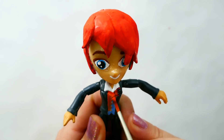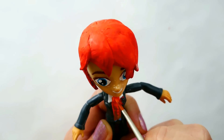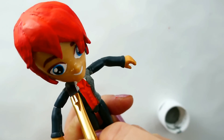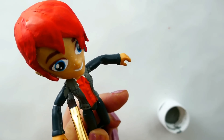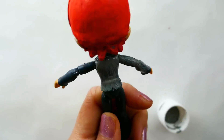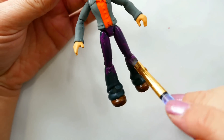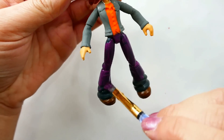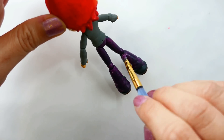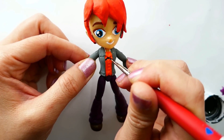Now for his body, we're going to start by painting his orange shirt. Then we're going to add a dark gray jacket, and finally dark purple pants. Now I'm going to go back to his shirt and add his cool little t-shirt design.